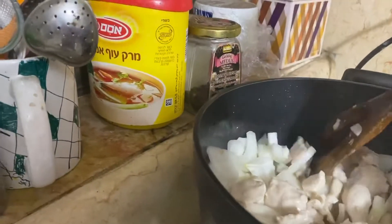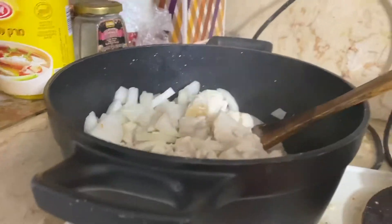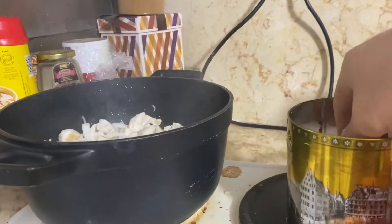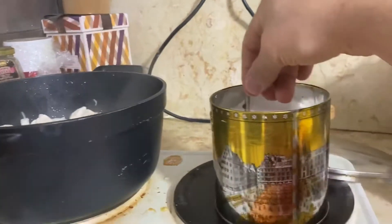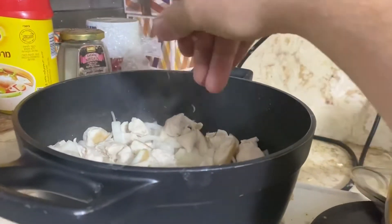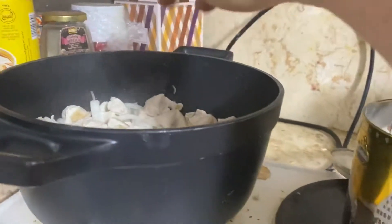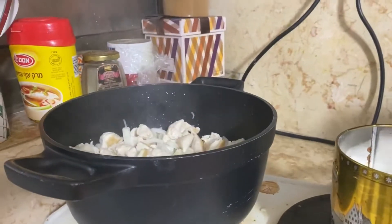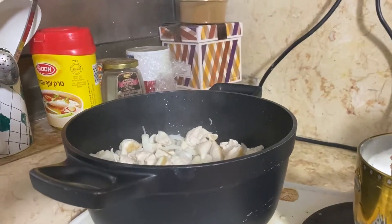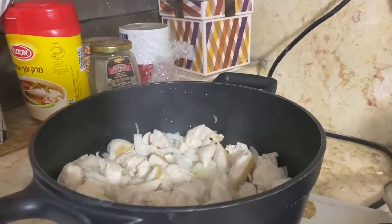Very simple. After you added onion, you put a little bit of salt — a little bit, not a lot. And you put it for maybe two, three minutes so it will be fried together with the onion.